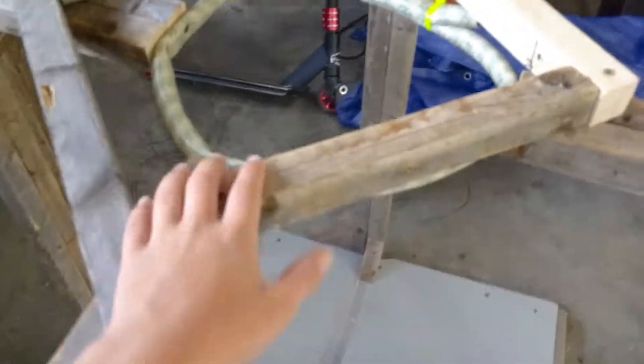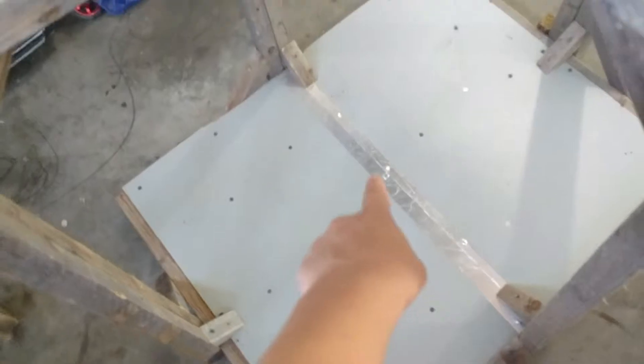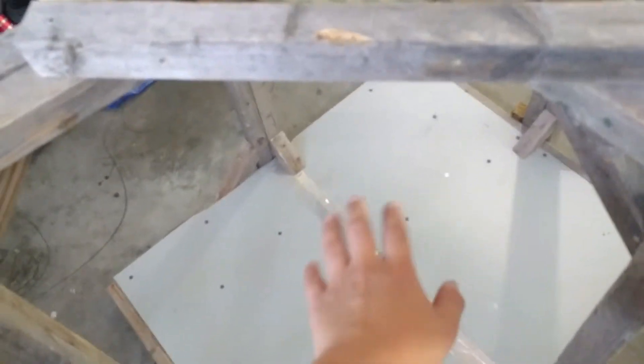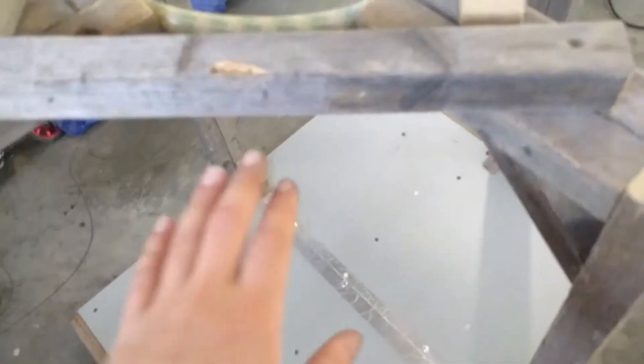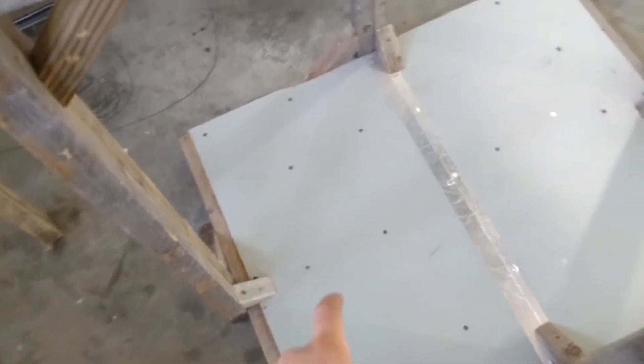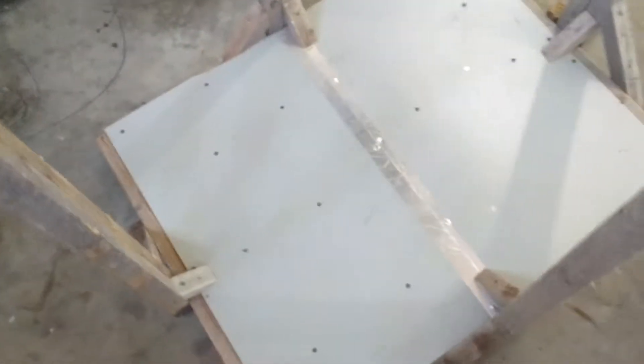Hello, this is my omnidirectional treadmill used for VR. The floor is made out of smooth wood — I got it from a drawer underside, it's fairly smooth. Then you wear very smooth socks so your feet can slide along it very easily.